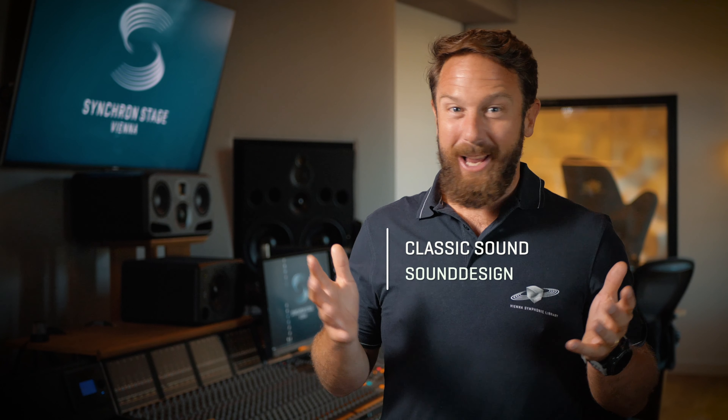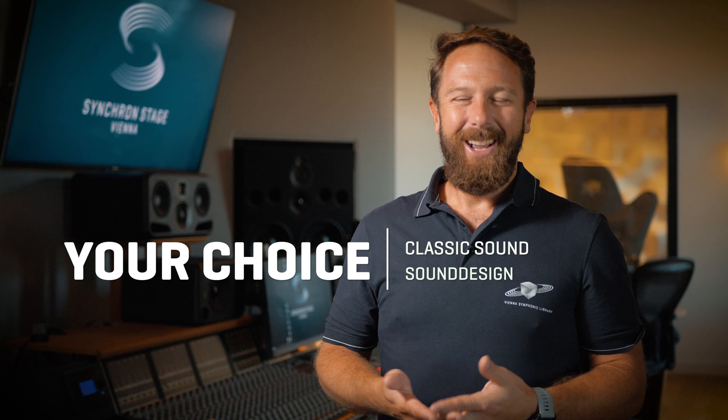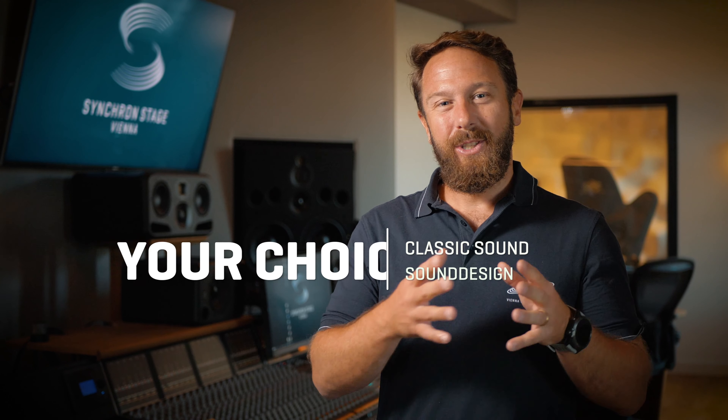That doesn't mean that you can't break the rules. With sampling, there are no rules, right? Those Big Bang Orchestra solo percussion products come as a great addition to the already powerful Big Bang Orchestra ensemble percussion modules Dorado, Eridanus and Fornax.